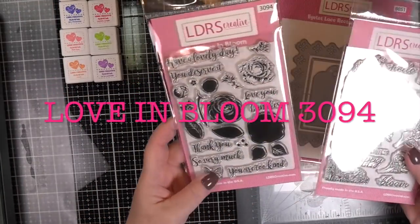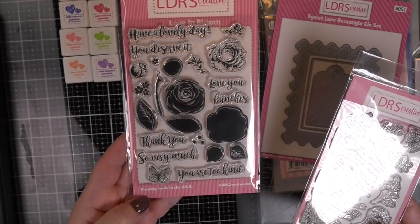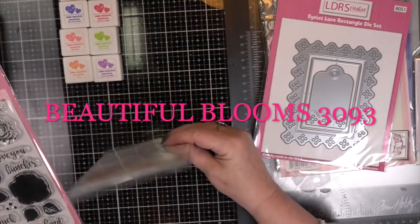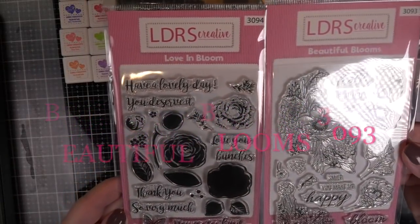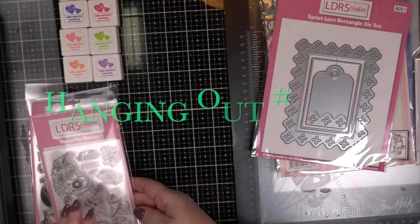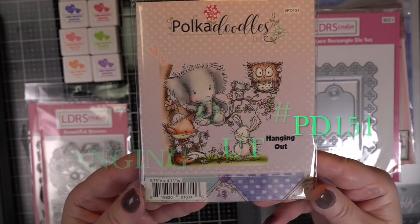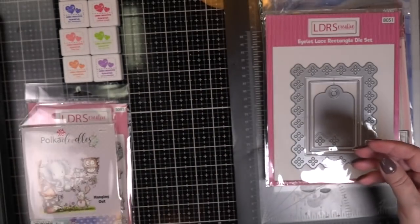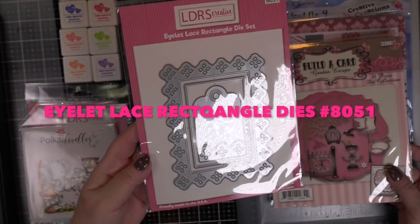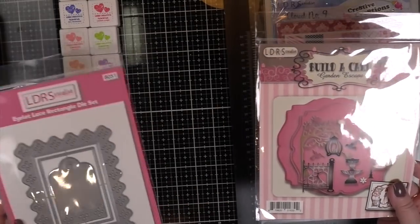I slowed this down to show you the new release because it is so crazy beautiful. Love in Bloom is a flower set for those that don't like to color as much, because you can do the three-stage stamping or two-stage — whatever stage it's showing. Then you have the Beautiful Blooms, which truly are beautiful, and this is for the person that loves to color. They're gorgeous, really are. For envelopes, so many possibilities. Here's the Hanging Out stamp set which I am using today. It's gorgeous, and the Eyelet Lace Rectangle die set I'm using as well. I love the fact that it has the tag in there that matches the outer edge — it's kind of like a picture frame. Really nice.